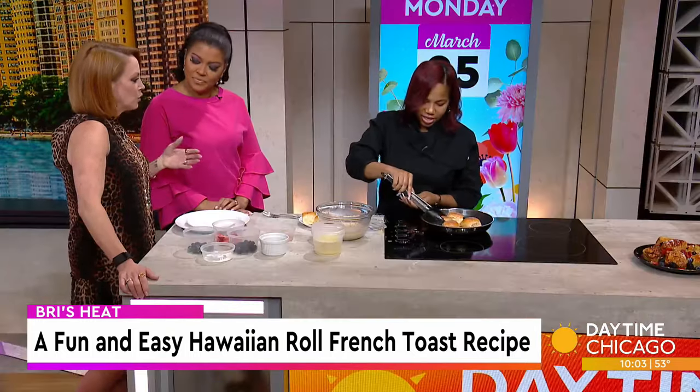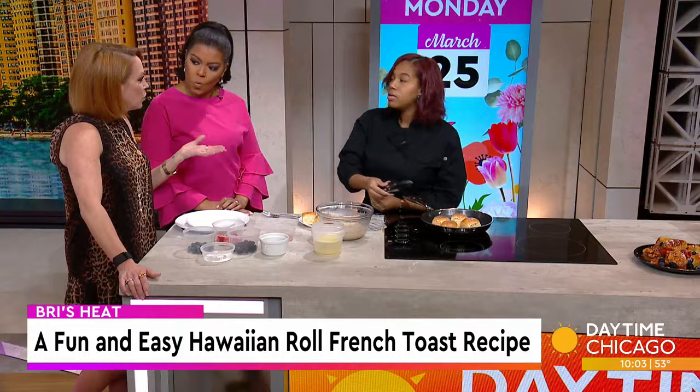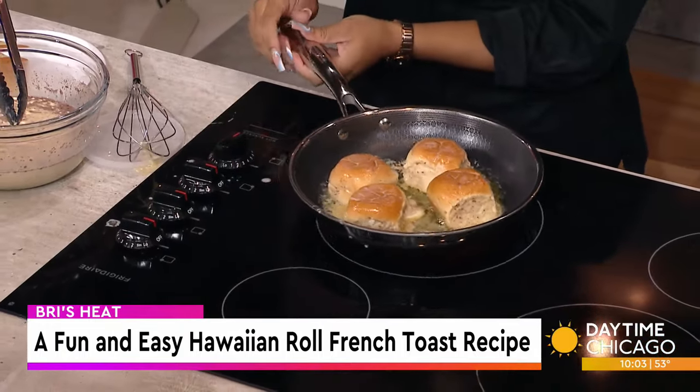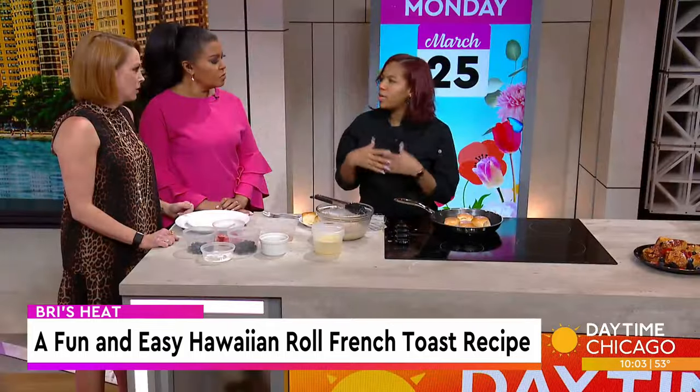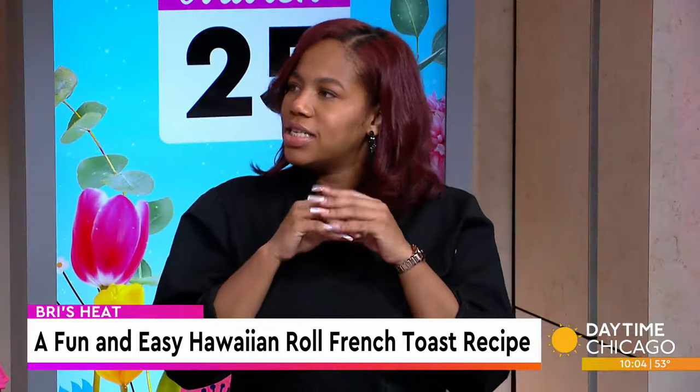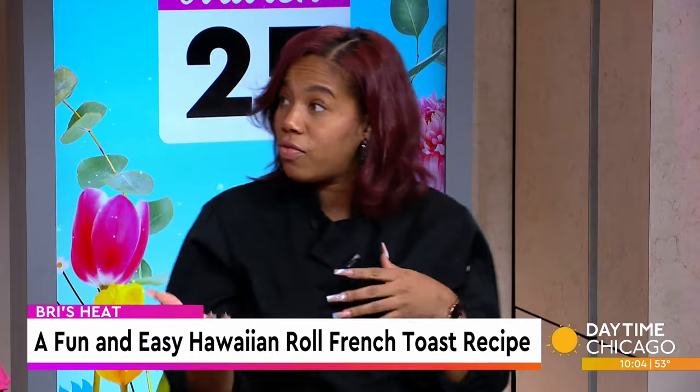As a caterer cooking for larger groups, if you can make stuff a little bit healthier and have it taste good, that's huge. Healthy food doesn't have to be bland — you can still use seasonings that are good, salt-free and stuff like that.